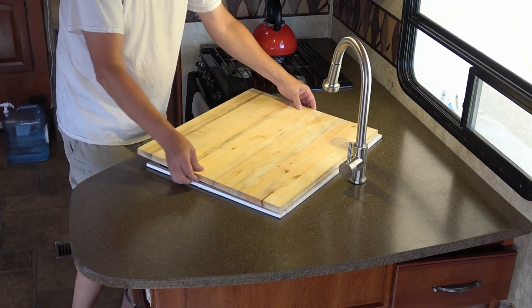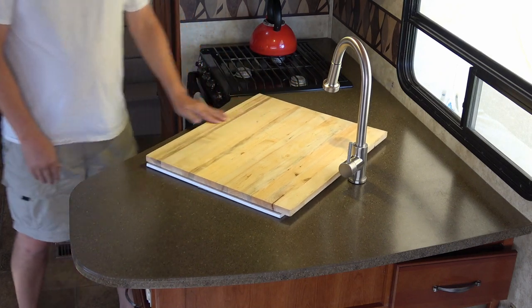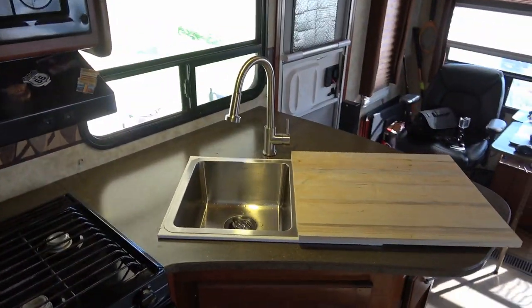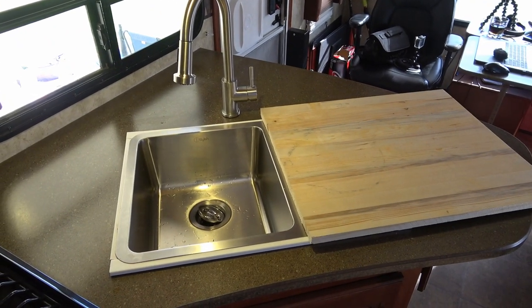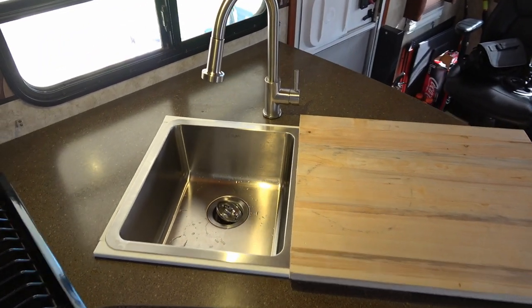When I get that all completed I'll come back and give you a look at the finished project. So there you go — a quick update on the sink install escapades. I think that's going to turn out really nice. Thanks for watching everyone. Until next time, Ray from loveyourrv.com. Cheers folks!